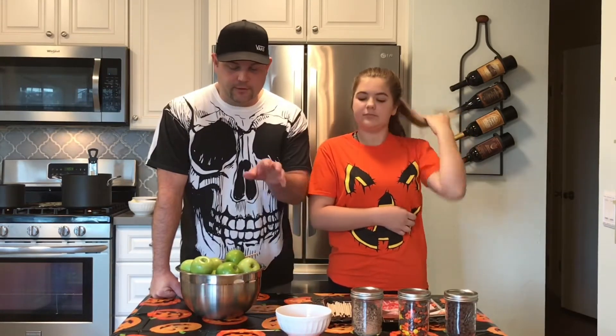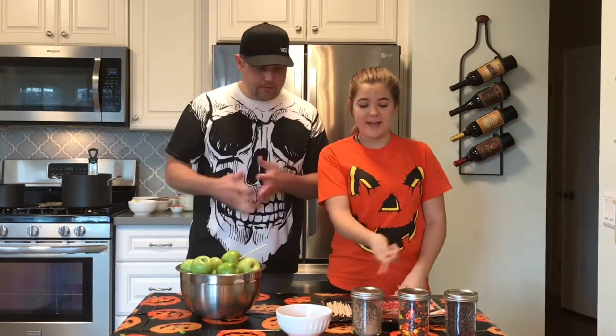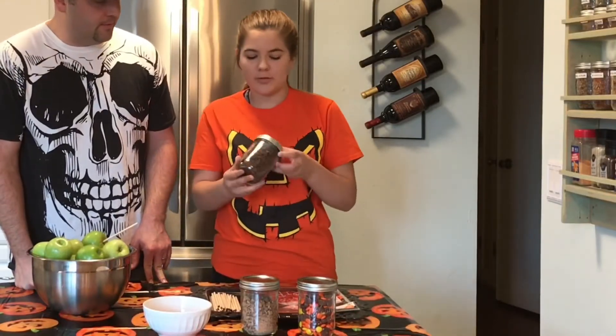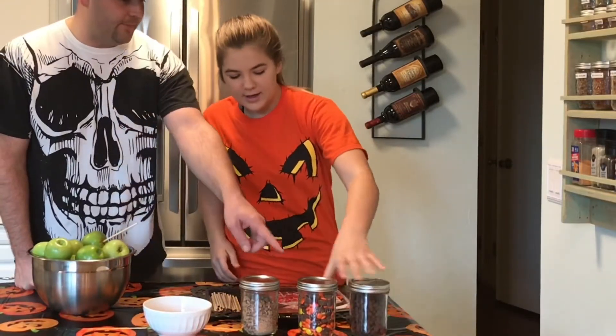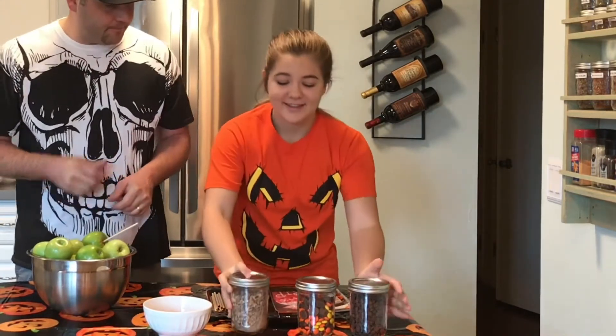A few of the things we have on our table: Granny Smith apples, craft sticks, candy to roll the caramel apples in, and bacon! We have chocolate chips — just normal milk chocolate chips — peanut butter cups, and crushed toffee. We're also going to roll a few of these in bacon, and I'm super excited about that.